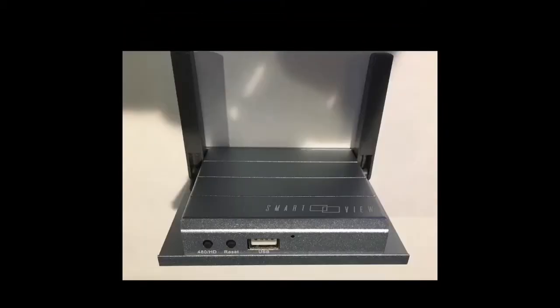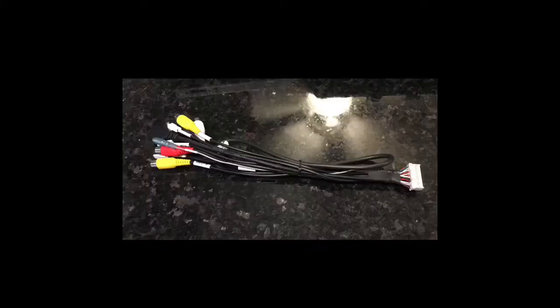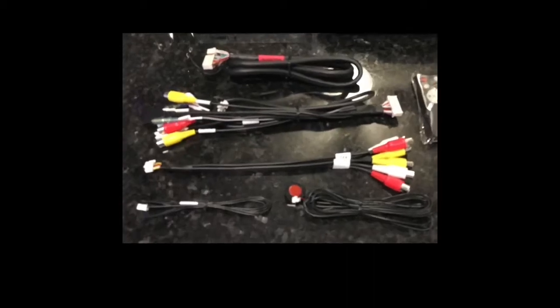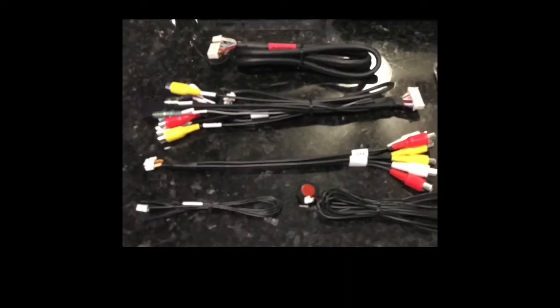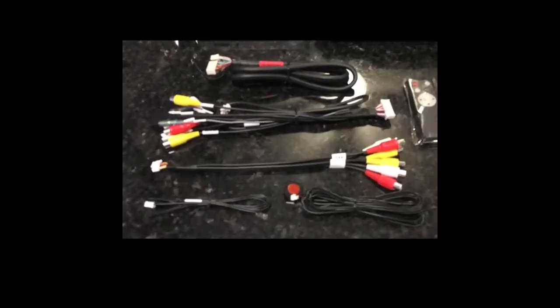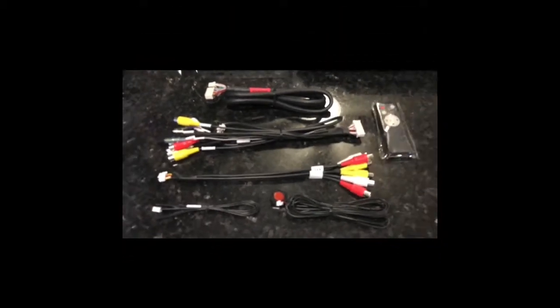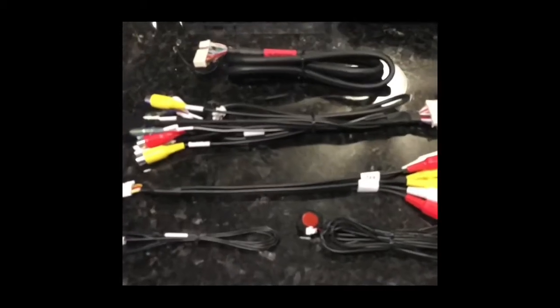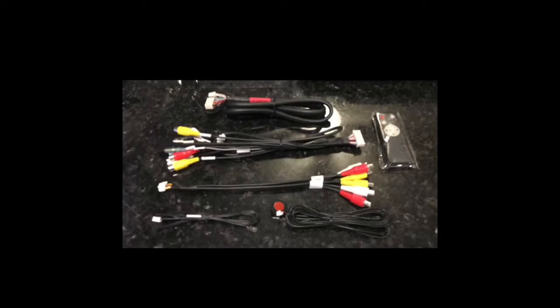And this is the Smart View device that receives the signal from your smartphone. It also comes with several sets of cables, with this one being the primary cable. It has other sets of cables to go with the device — some are not used, depending on your installation. I did not install a camera, so I primarily just used the Vivid Screen with the Smart View HD through the multimedia device.